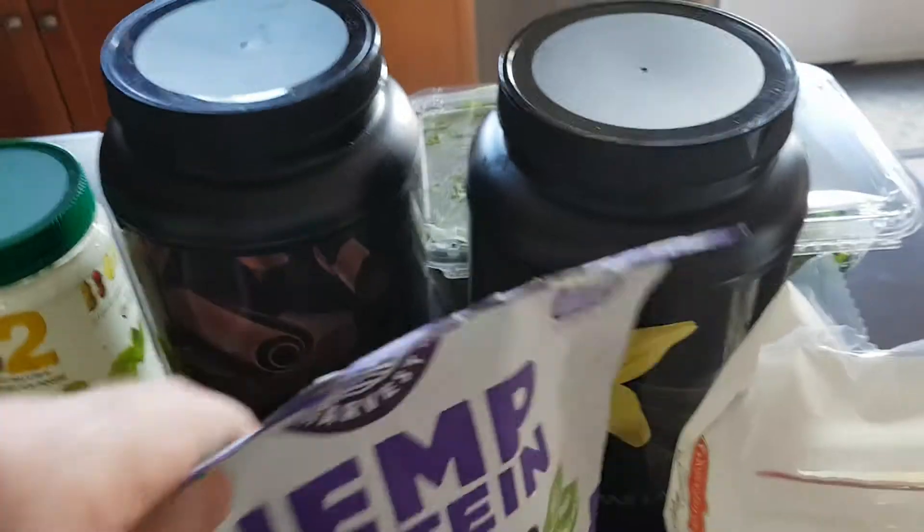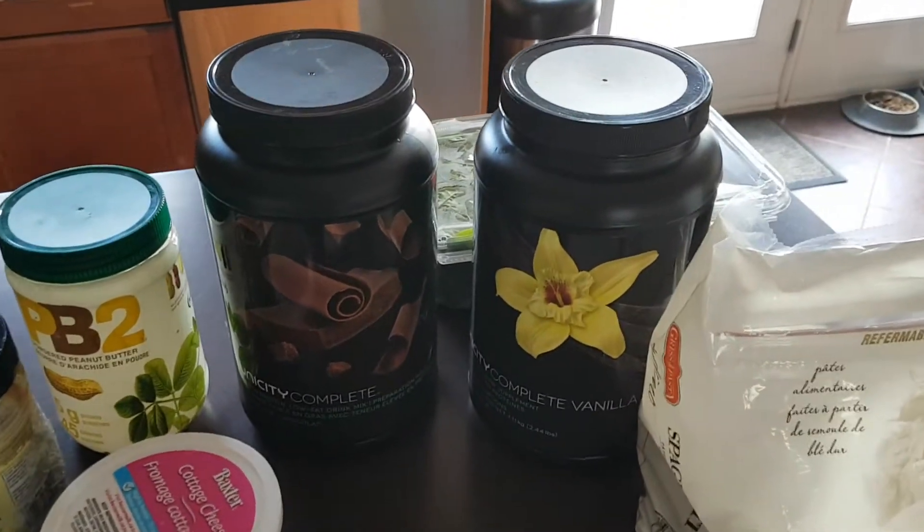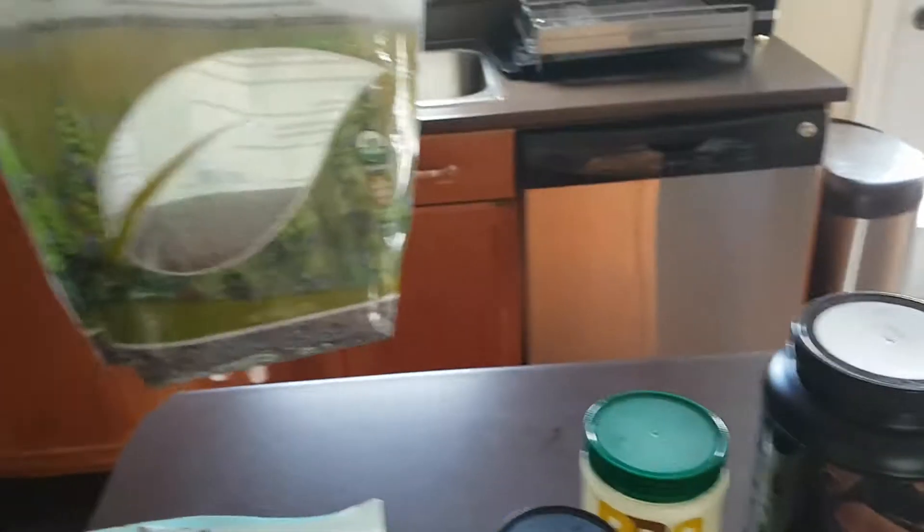Some of the foundational things I like to use in my Complete shake — I like to keep a chocolate and a vanilla on hand. I like variety, so having both is something I personally enjoy.